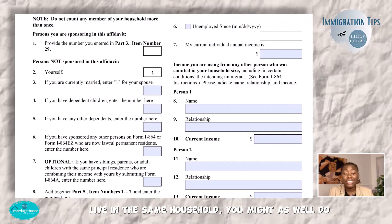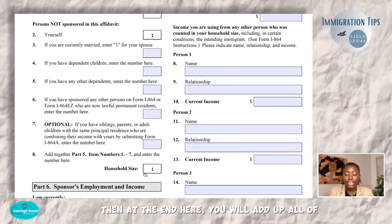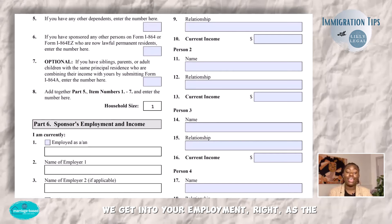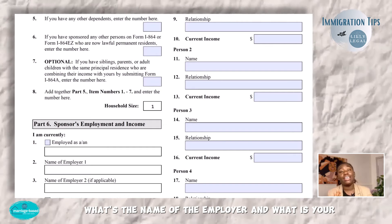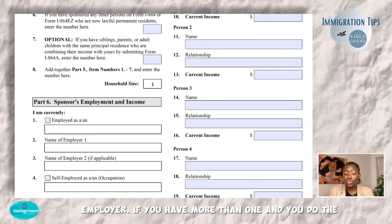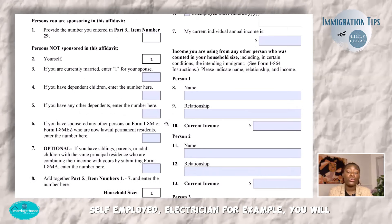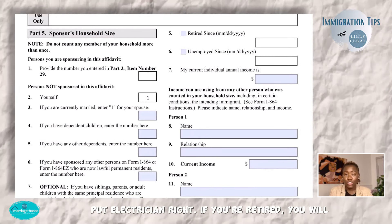Now we get into your employment as the sponsor. Are you working? If so, what is the name of the employer and what is your job title? If you have more than one employer, you can list all of them. If you are self-employed, you want to put your occupation — for example, if you're a self-employed electrician, you will put 'electrician.' If you're retired, select 'retired' and put the date you retired. If you are unemployed, select that and put the date you became unemployed.